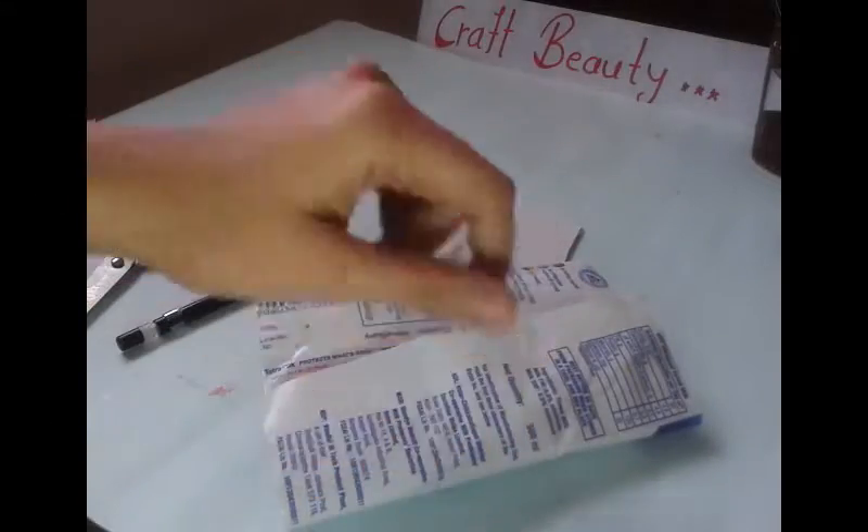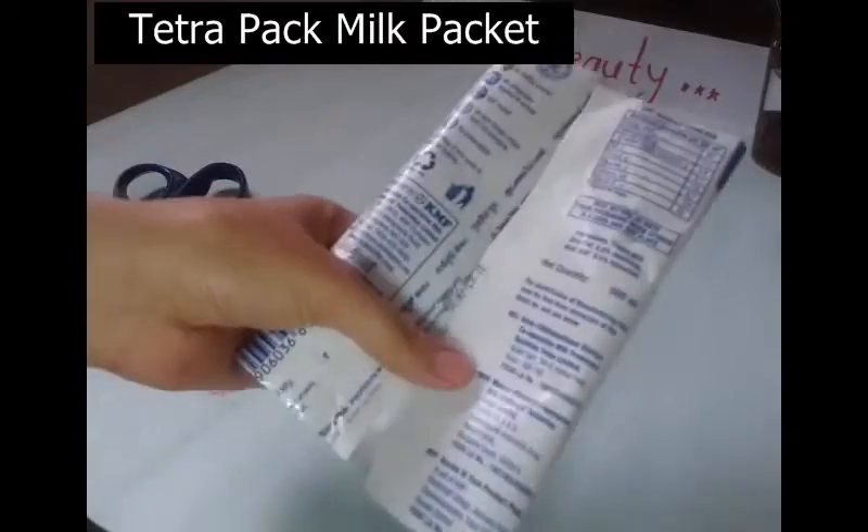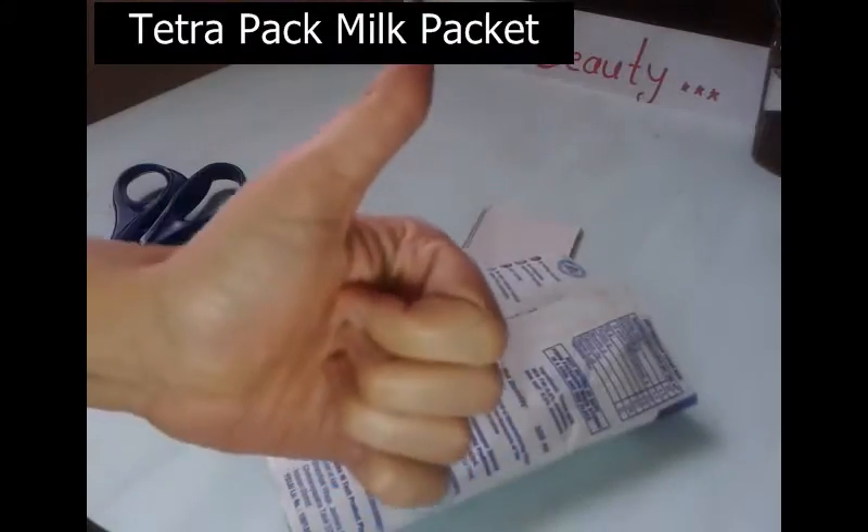Hello friends, welcome to Crab Beauty. Today we are going to make flowers from tetrapack milk packet. So let's get started.